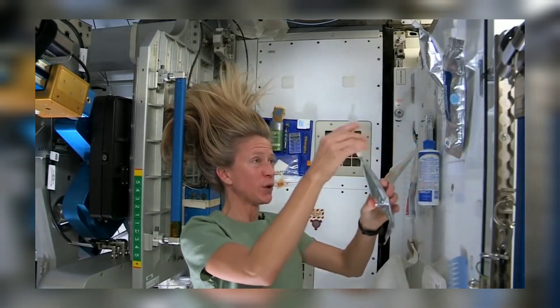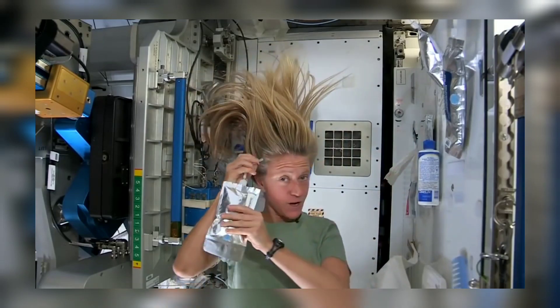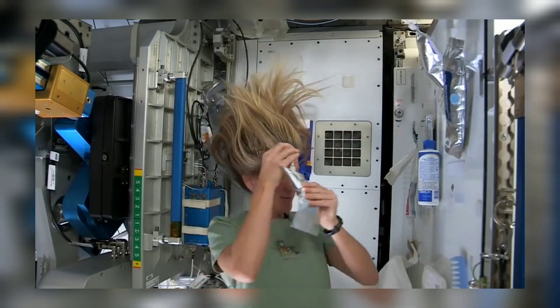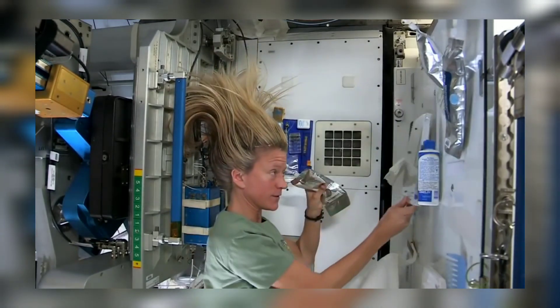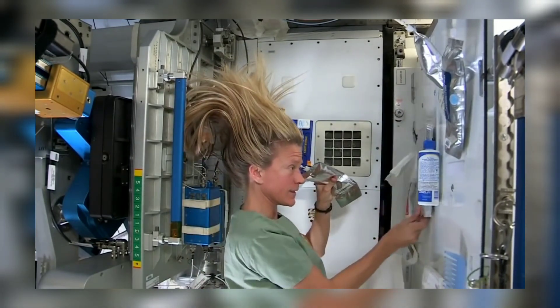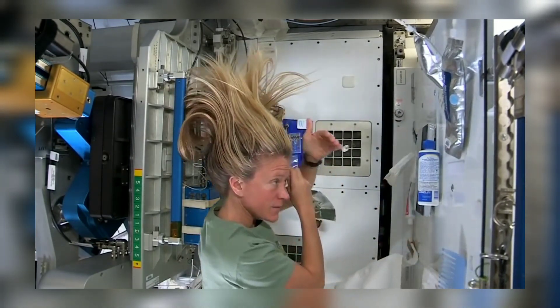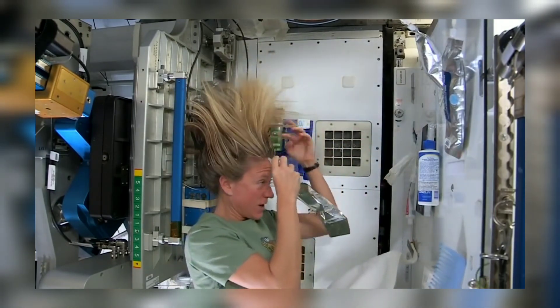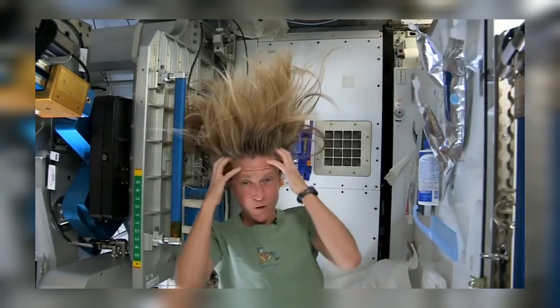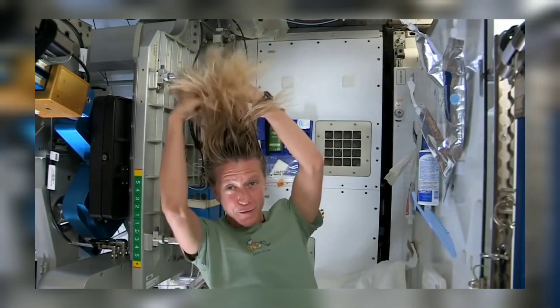What I like to do is start by putting some hot water and squirting it onto my scalp. I have a mirror here so I can watch what I'm doing — sometimes the water gets away from you and you try to catch as much as you can. Then I just work the water up through to the ends of my hair.